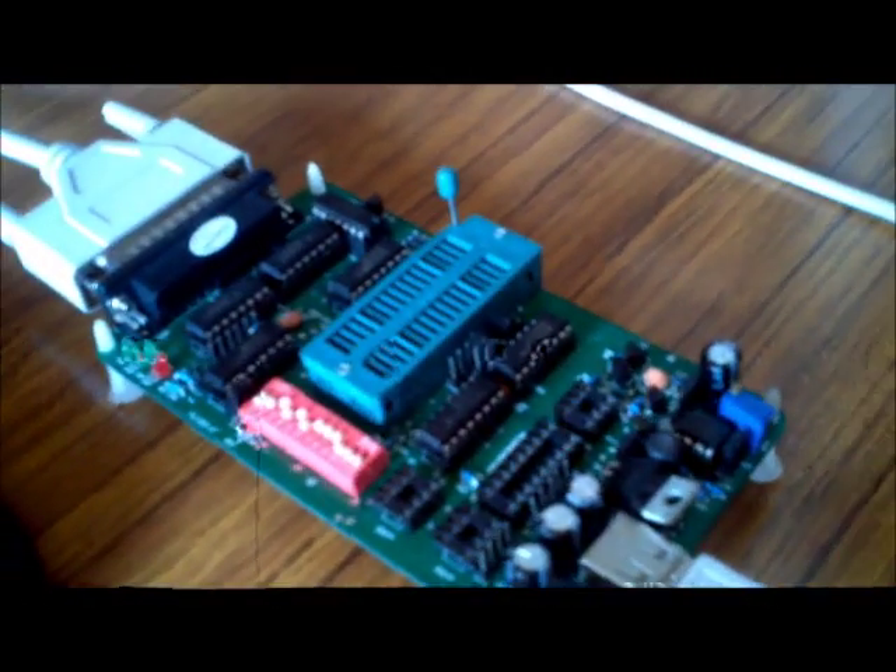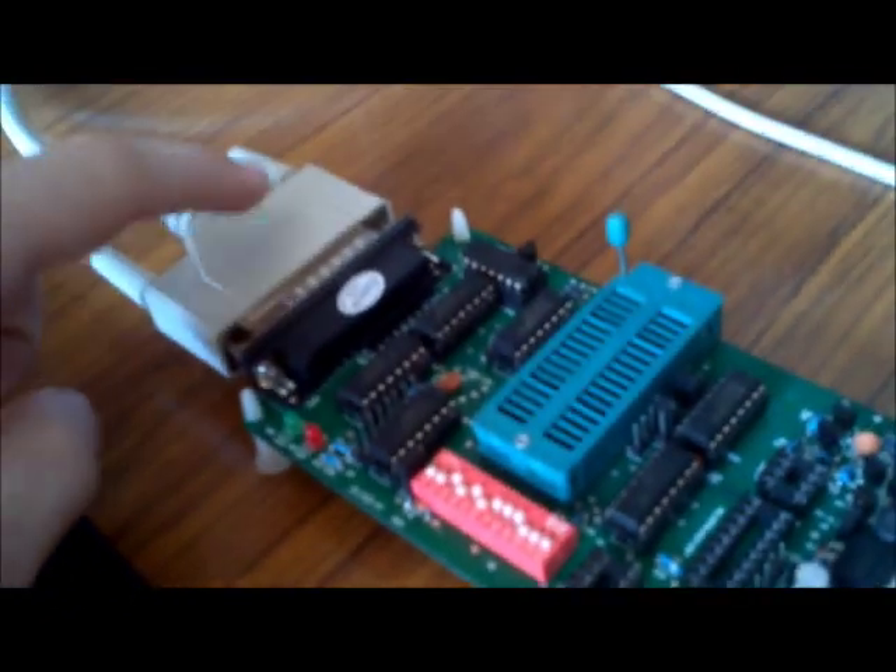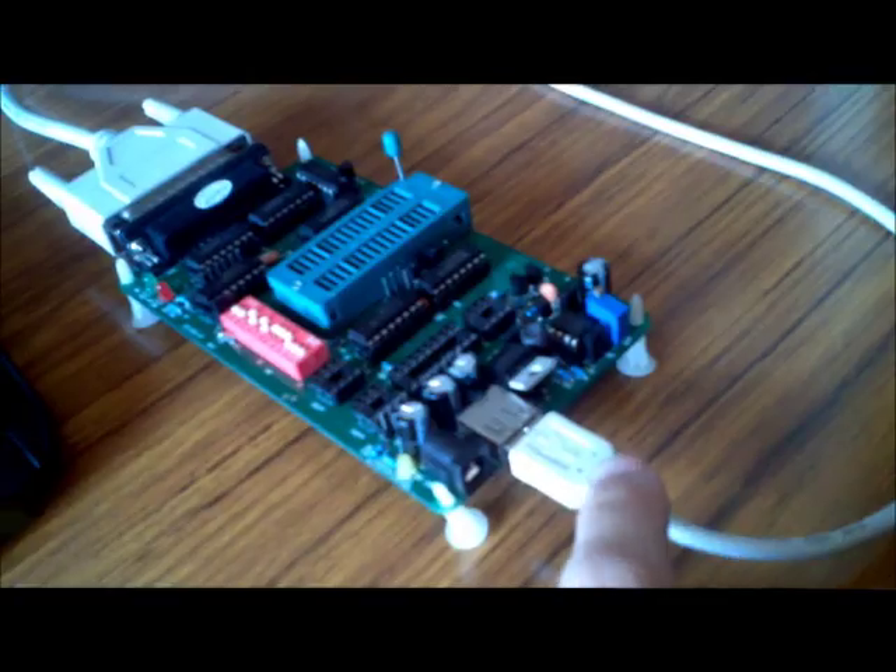So this is the programmer. Got the parallel port plugged in here and USB for power only plugged in there.